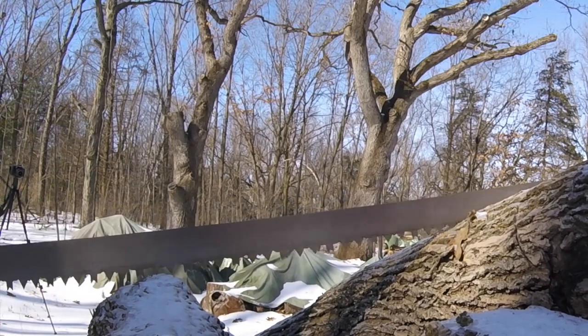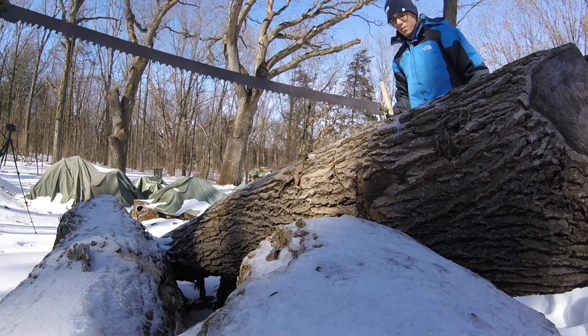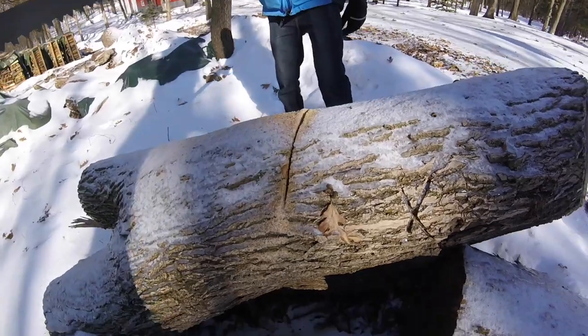Thanks so much for watching this video. Please like and subscribe to support our channel so you can continue to follow us as we put out more videos demonstrating our attempts to mill lumber from our own property.